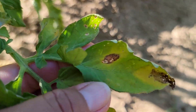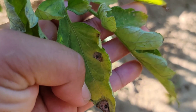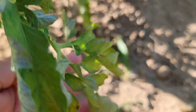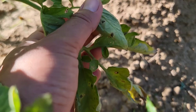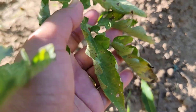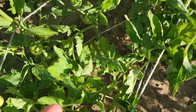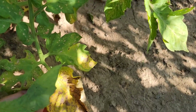Early blight is when there is a brown spot and then a yellow color outside the brown spot. They usually start in the bottom leaves of your plant and then go up. This is usually due to fungal spores that are in the soil and get splashed onto the leaves.